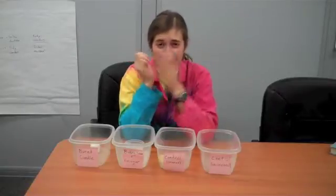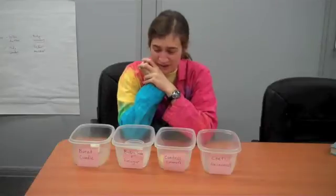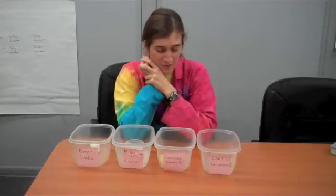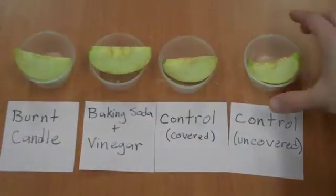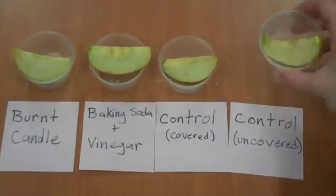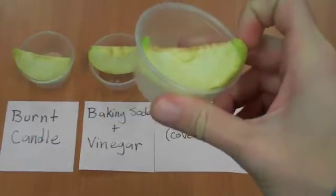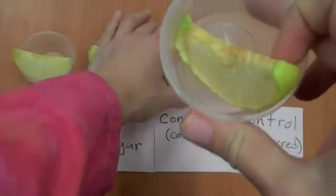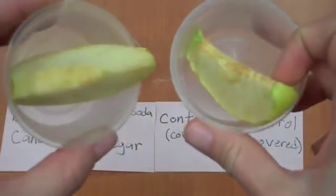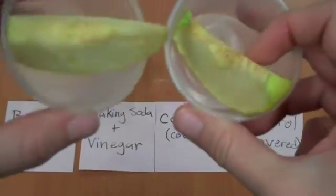Well, we're back. It's 24 hours later and once again I'm surprised by how little the apples have browned. There is a little bit of a difference though, so let's take a look at the apples and compare them. One apple was left uncovered and this is the brownest apple. The apple that was covered but didn't have anything to remove oxygen is less brown, though, which is not what we predicted.